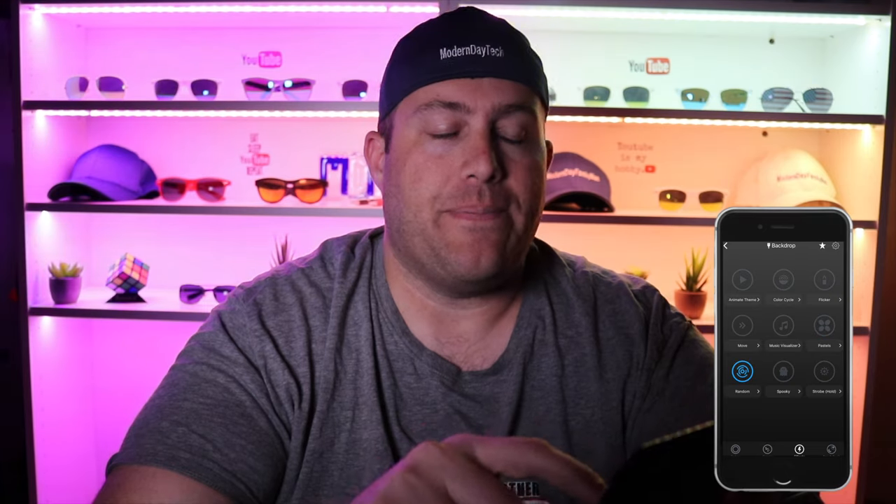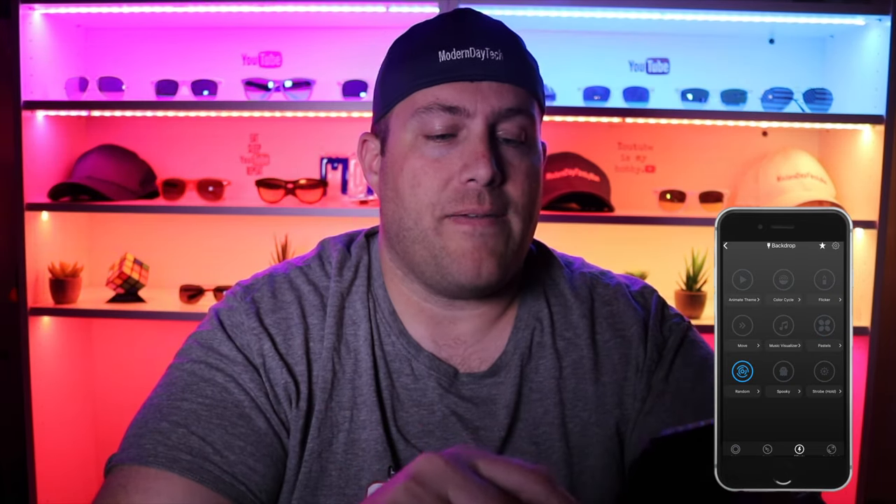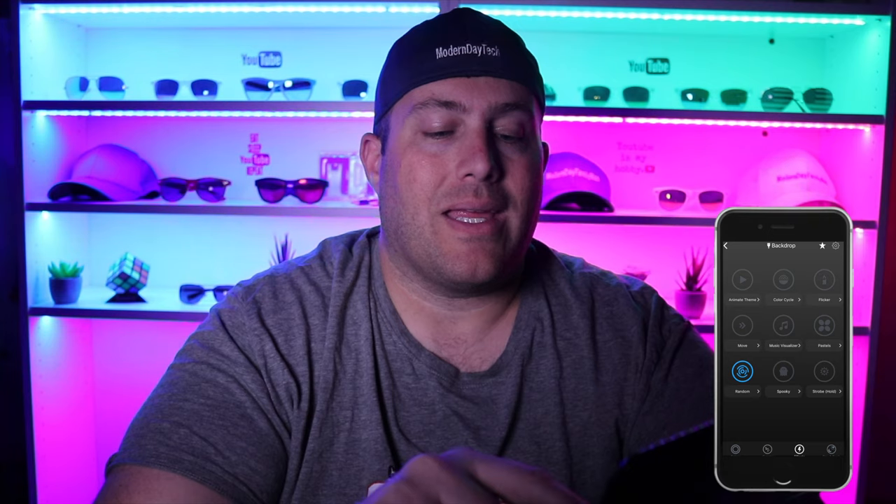There are also 'Pastels,' 'Random' which does random stuff, and 'Spooky' — you can customize the colors so at Halloween you can do oranges, blacks, and whites with that flickering blinking effect for a surprise spooky feel. You can also do a strobe — you hold it down, it gives you a little warning, and then you get a nice little strobe light. Lots and lots of features.